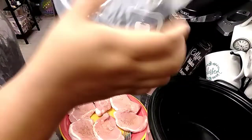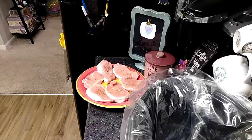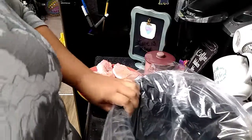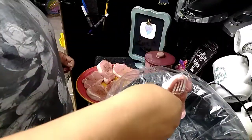Now I'm getting ready to use the crock pot liners, which are a lifesaver when it's time to clean up — just take the bag and toss it out.